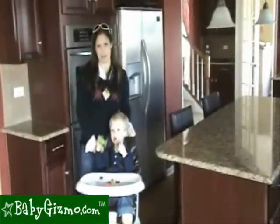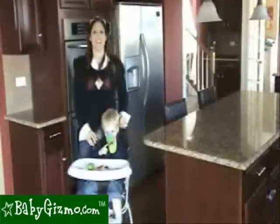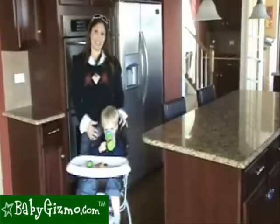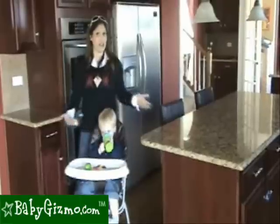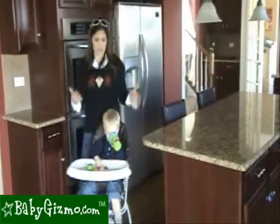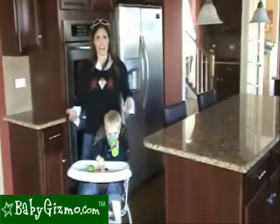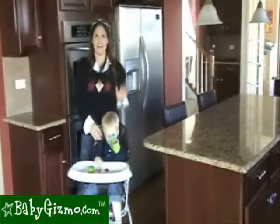Hi, I'm Holly Schultz from babygizmo.com. This is the new Valco Baby Astro High Chair. The Astro has a great modern look with its clean, sleek lines, yet it's still practical for your kitchen. It's designed for a certain lifestyle mama — maybe if you're a minimalist mama, you need a high chair for your small kitchen, or you have an urban lifestyle and want a really compact high chair, the Valco Baby Astro High Chair could be it.